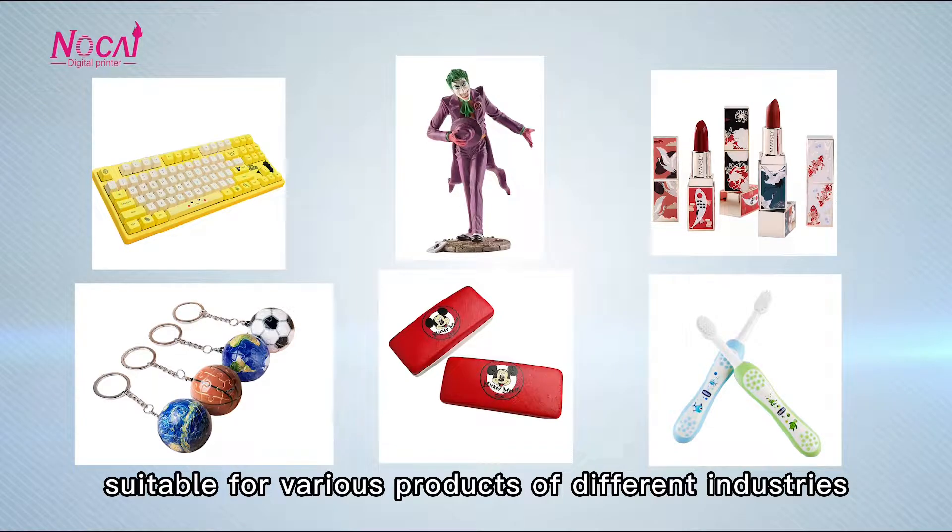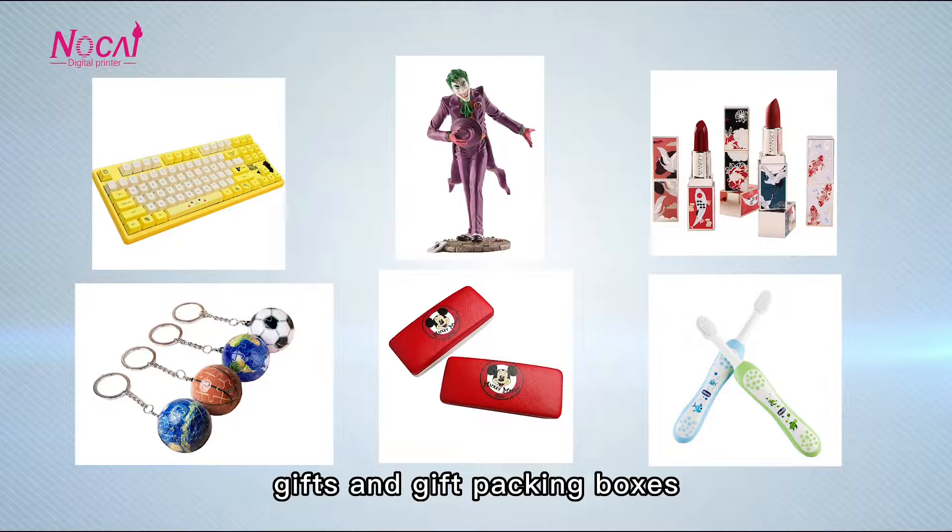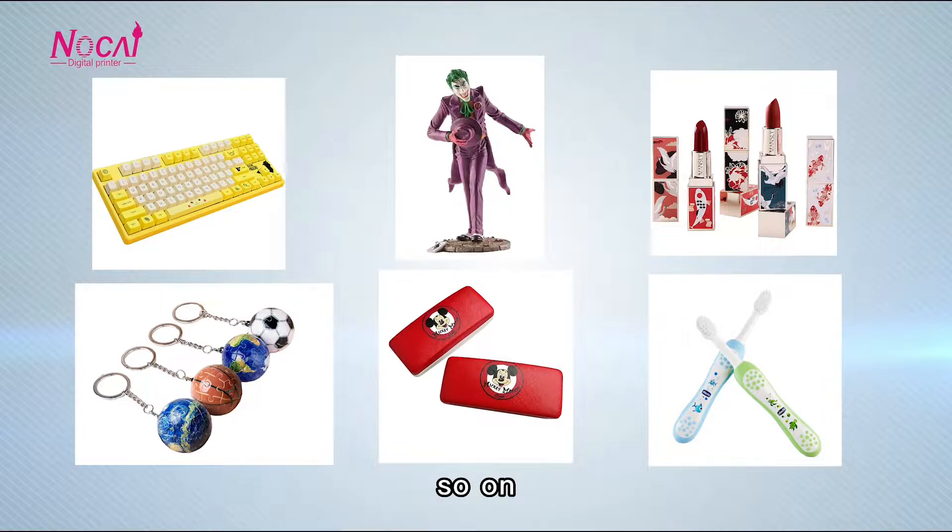It is suitable for various products of different industries, like toy products, gift and gift packaging boxes, and so on.